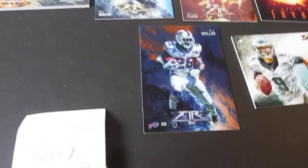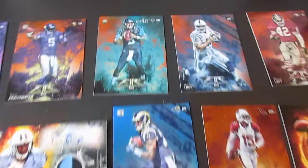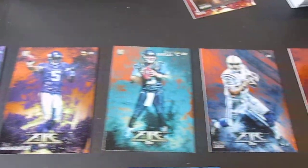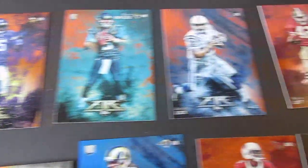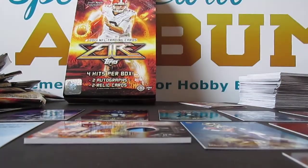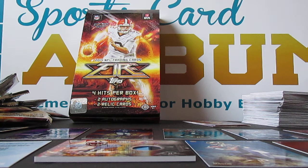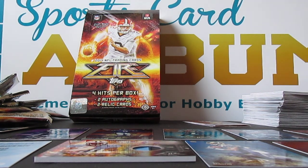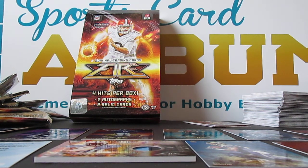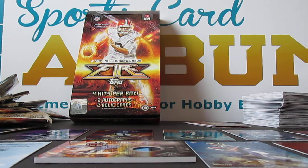So there's the Nick Foles jersey. There's the Bishop Sankey patch auto and the dual relic autograph. Just look at these cards — look at how pretty these things are. We're going to give away all of the hits, so stay tuned to Sports Card Album. Like us on YouTube, subscribe. Let me know in the comments what you think of Topps Fire Football, what you think of the design. Look up Tyson Beck and let me know what your favorite design of his is. It's really cool that they got Tyson Beck to do this. Let me know if you think Topps and companies should continue to do outside-the-box thinking like that. Thanks guys, keep coming back, and post your cards on SportsCardAlbum.com.